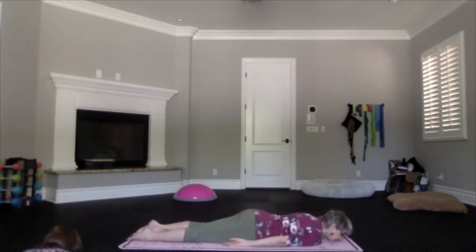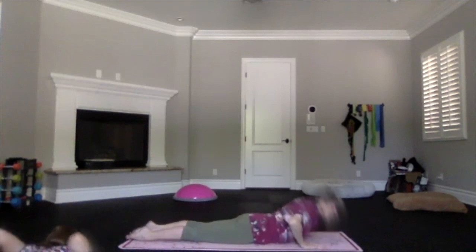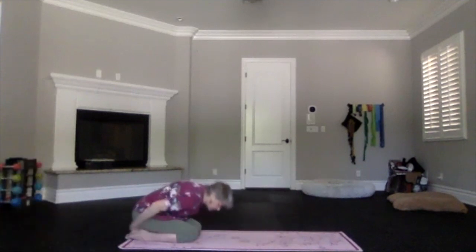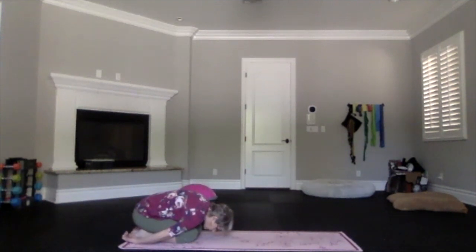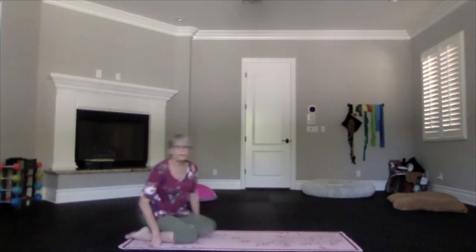Release your arms, bring your hands under your shoulders, and press back into child's pose and breathe. Take a moment and breathe. Then inhale and sit up with legs out in front, and of course we're going to use the core for control as we roll all the way down.